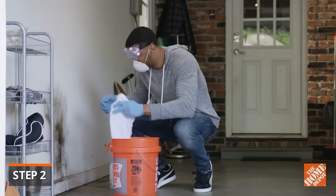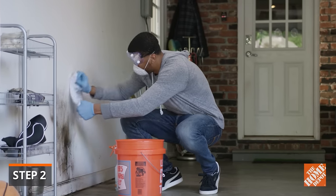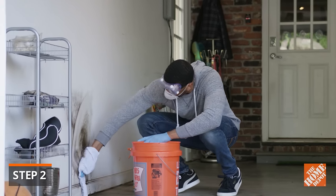For more porous surfaces like drywall, use a rag so you don't damage the surface with more abrasive cleaners.